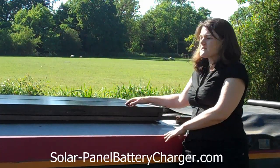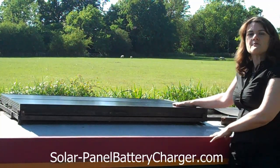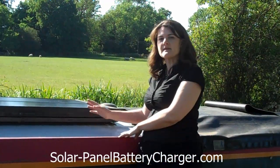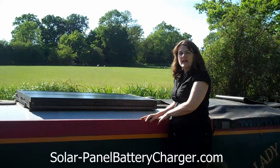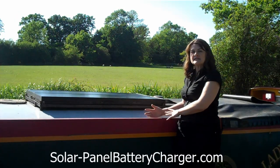These are our panels. We've got two sitting here. They're 40 watt rating each, so we've got 80 watt power potential in total, and I'll explain a bit more about that in future posts. On a day like today, we mainly keep them sitting flat because the sun is mostly directly overhead, so there's not much point in tilting them.